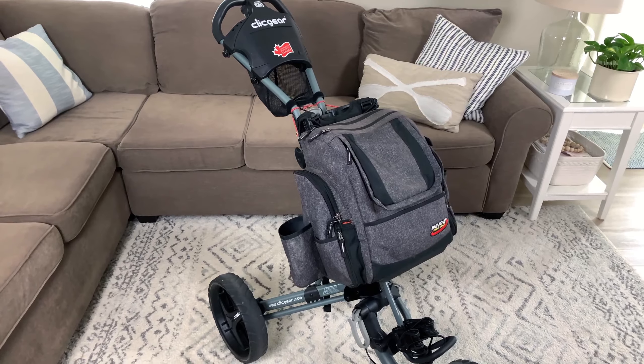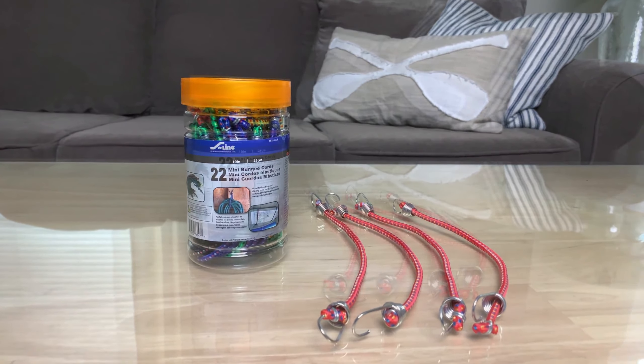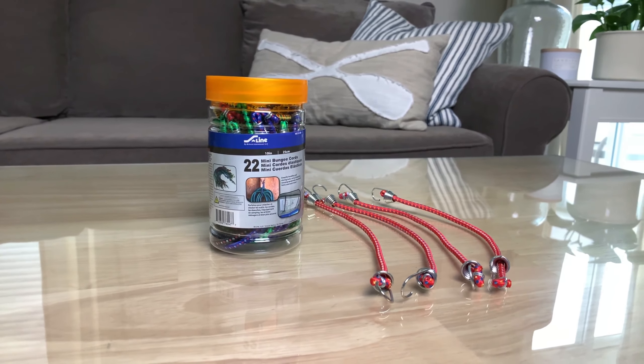Now before I go into how to put this bag onto this push cart, let's talk about what you would really need to make this as smooth as possible. So obviously you need a push cart, you need a backpack, and you need some bungee cables. You really only need two, though four would be ideal.